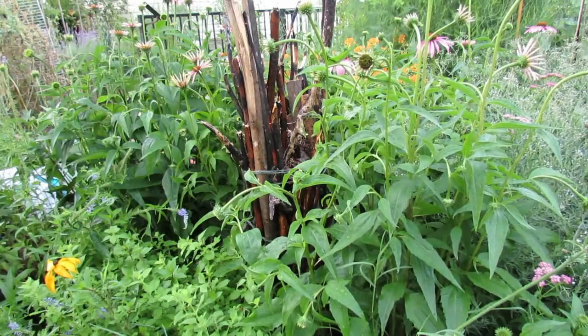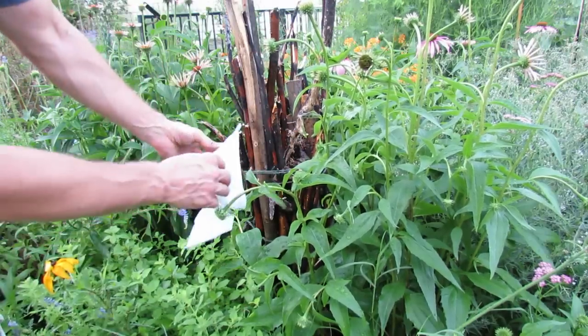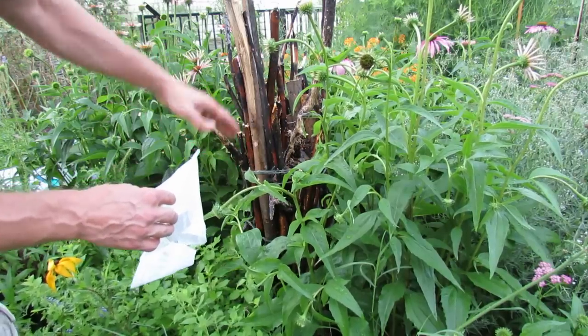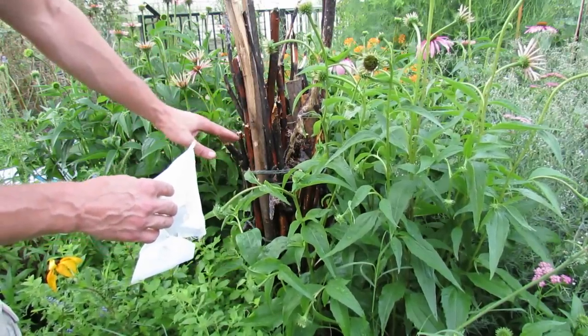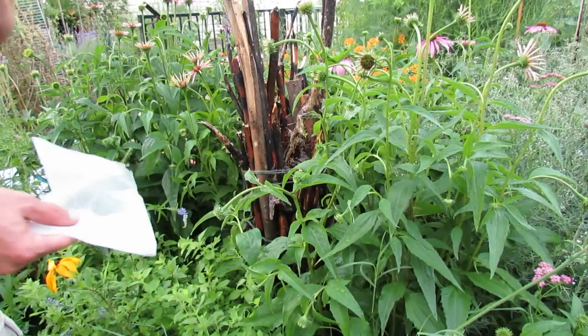That's 1,500 ladybugs going into a wood bundle of sticks. It's set up so that the bundle creates lots of cracks and crevices where the ladybugs can go, covered in water so they have something to drink, in a perennial bed so they can find insects to eat, and maybe they'll make their home there.